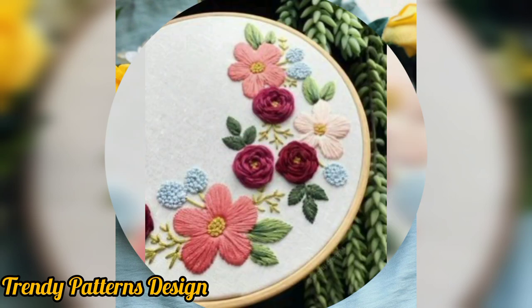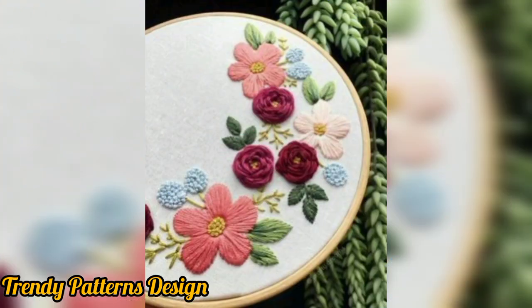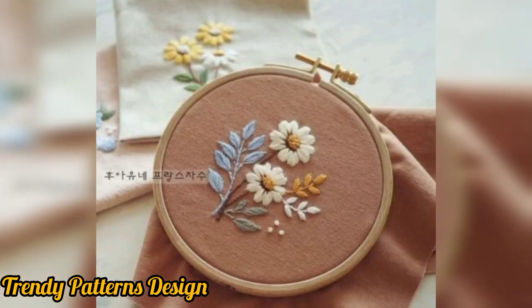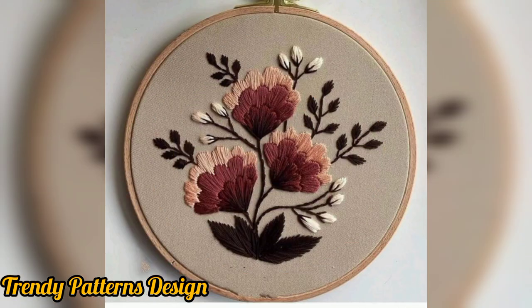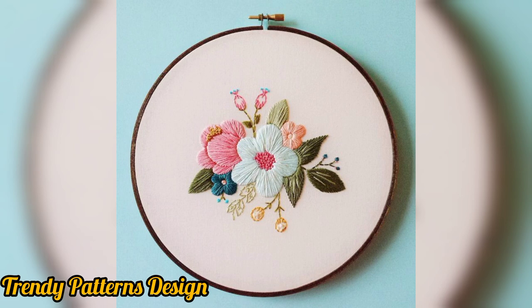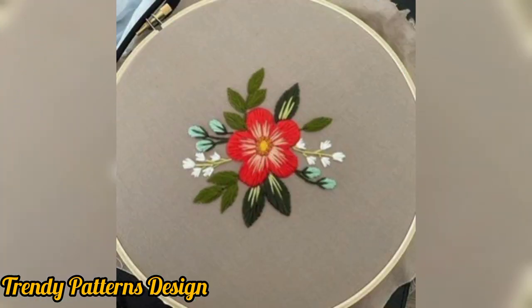Unique designs for all uses. The crochet lovers are always searching for cute and unique ideas and plans to work on and make their work shine more and more. These colorful patterns are used on your dresses and baby dresses.